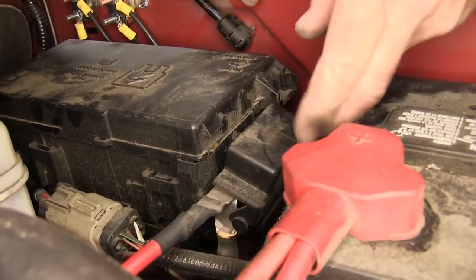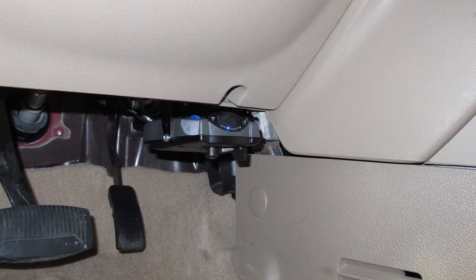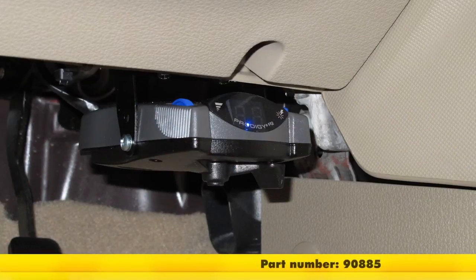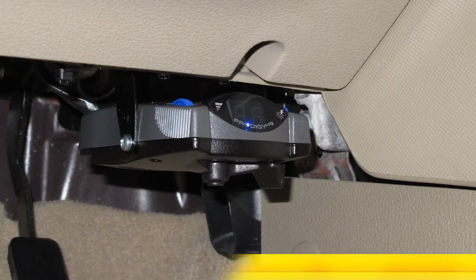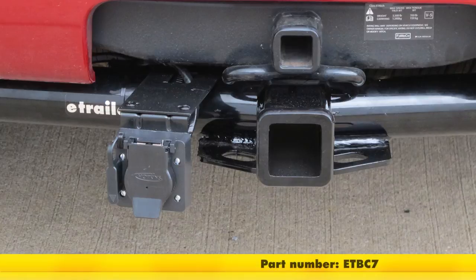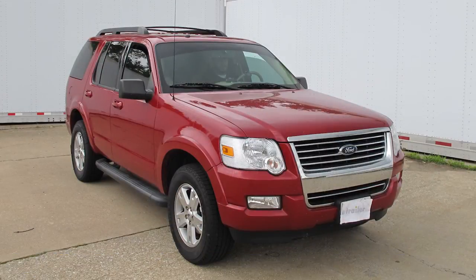We'll close the clasp on the fuse box, and we're now ready to hit the road. This completes the install of our Tekonsha Prodigy P2 brake controller, part number 90885, in conjunction with the E-Trailer Universal Installation Kit for Brake Controllers, part number ETBC7, on our 2010 Ford Explorer.